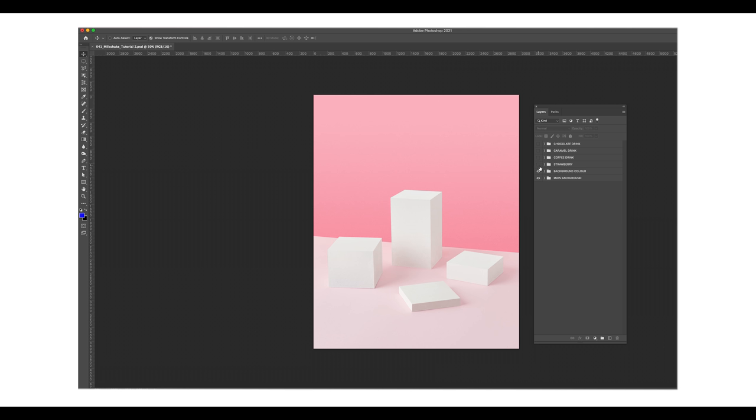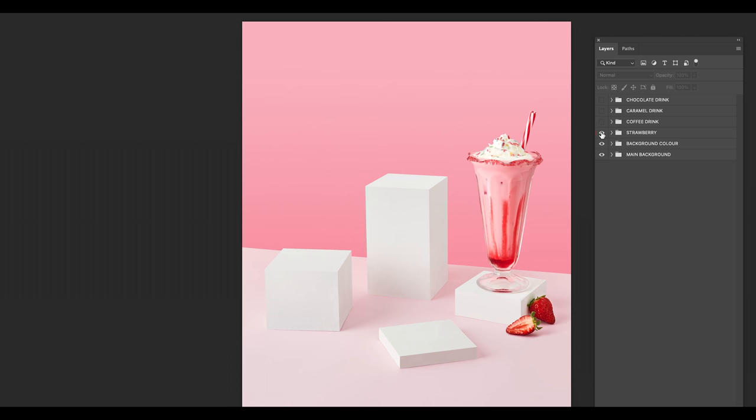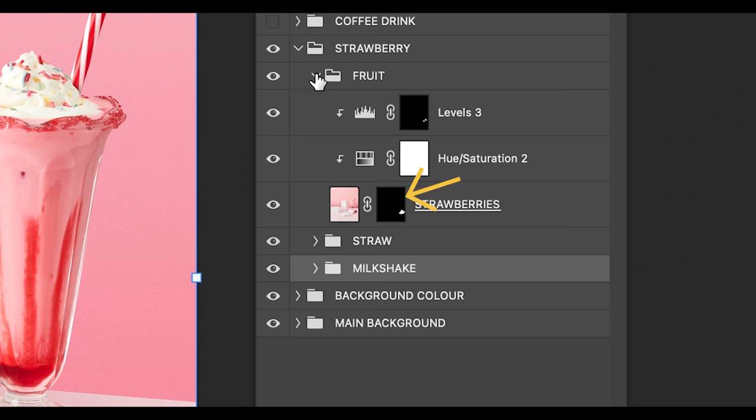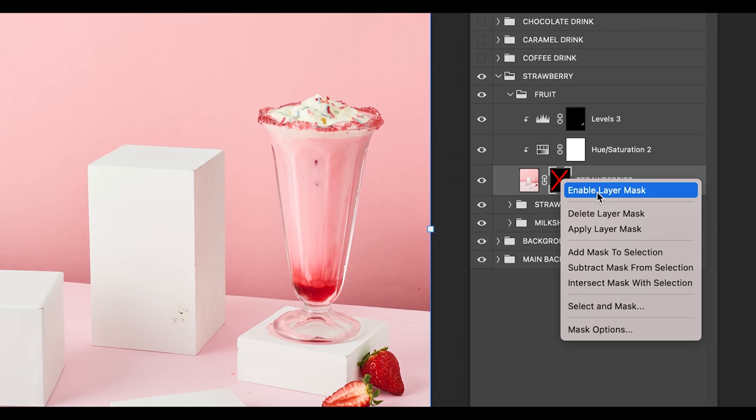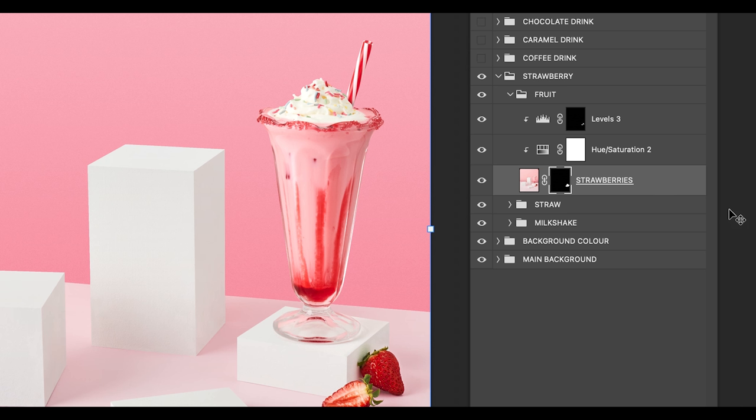Moving on to the drinks, let's begin with the strawberry milkshake. If I turn on the strawberry milkshake folder you can see the drink appears, and if I open up that folder you'll see three other folders — they all make up the one shot. That's right, it's a composite. Notice the black and white layer beside it — that is a layer mask. Watch what happens if I disable the layer mask: you can now see the full original image. We want the layer mask on as I only want to show the strawberries.